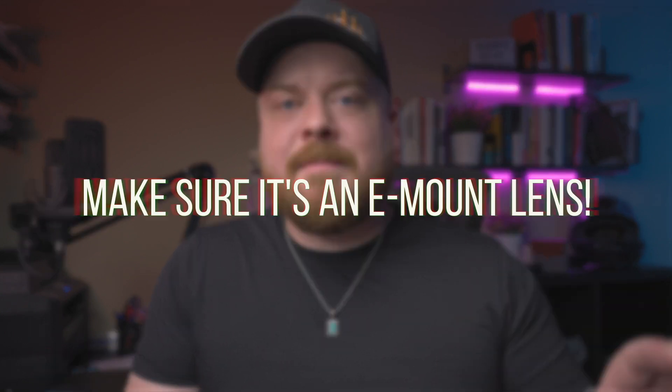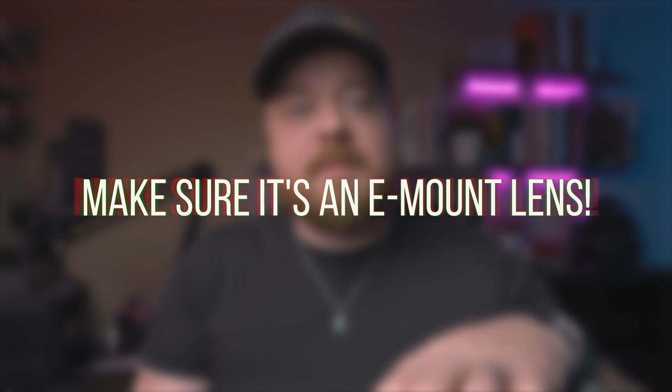Some of these model numbers are holdovers from the days when Sony used a different kind of lens mount. Third-party companies like Tamron and Sigma also make a lot of lenses for Sony cameras, but this isn't speaking to their naming conventions — I'm specifically talking about native Sony glass. If you are shopping for third-party lenses, make sure you're shopping for a lens that fits the E-mount, because those companies make lenses for other brands too, not just Sony.